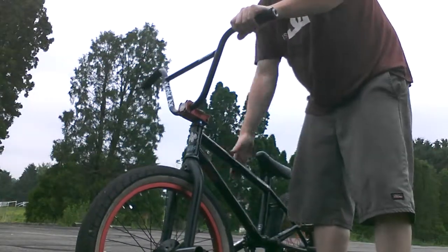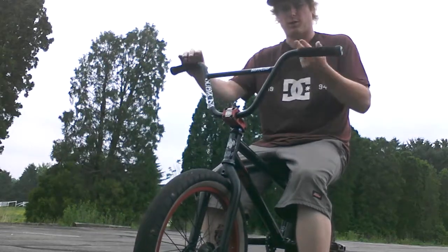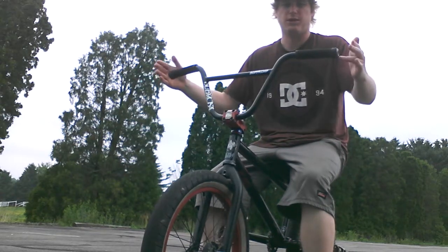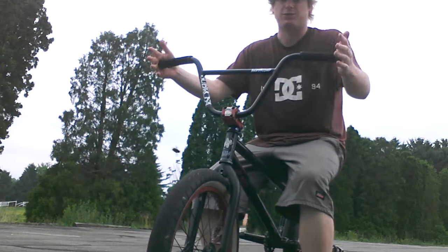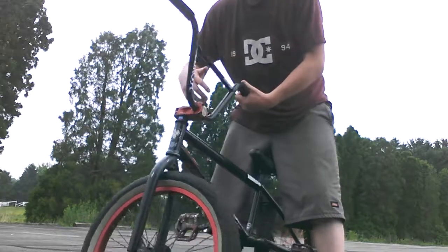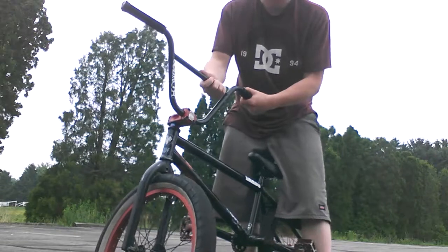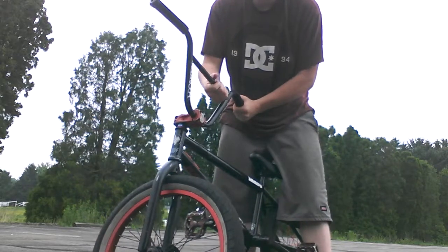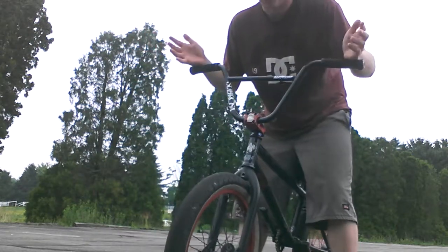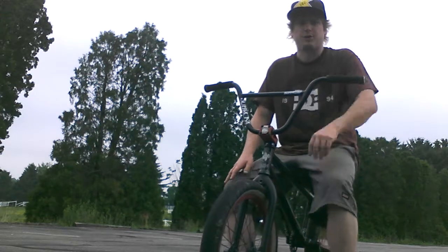A lot of riders in general like wider bars. These bars came 29 inches wide — I cut them down specifically for this trick. I can't barspin, but I do the heck out of one-hand manuals, so it helps with clearance when doing this trick. If you don't feel comfortable and think your bars are too long — like if they scrape off your gut or whatever — then you probably shouldn't do this trick unless you have a longer frame or you're really good at manuals and really want to try it.